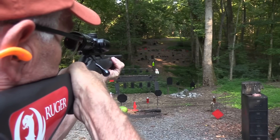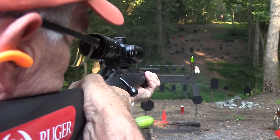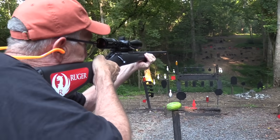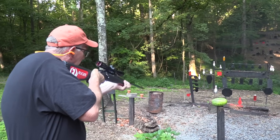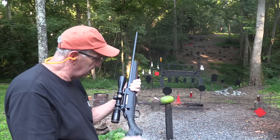Let's see if it'll shoot. Hit that steel. Get that two liter. Let's try a red plate in the middle. It did. How about another? Oh, a bowling pin. Yep, it works.